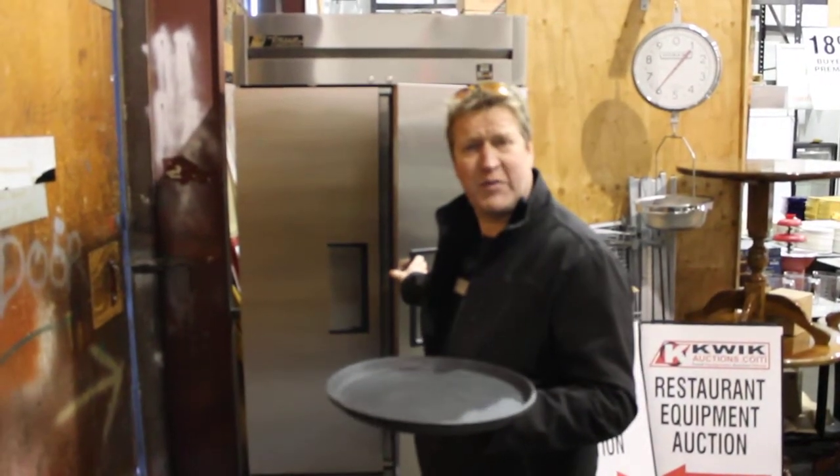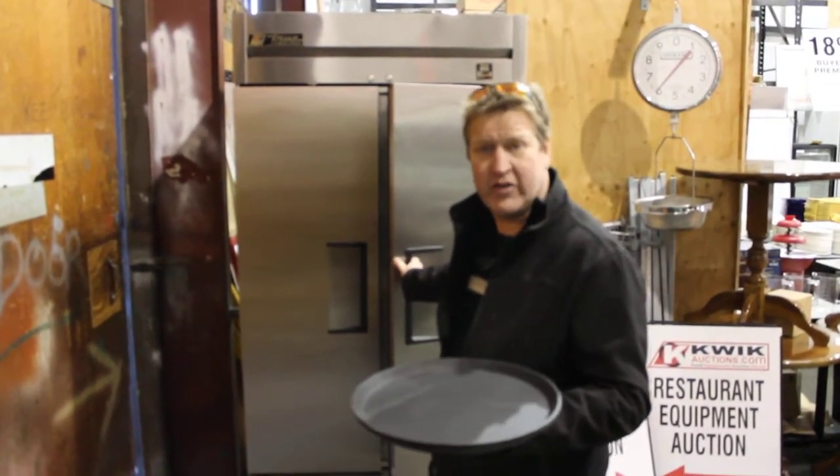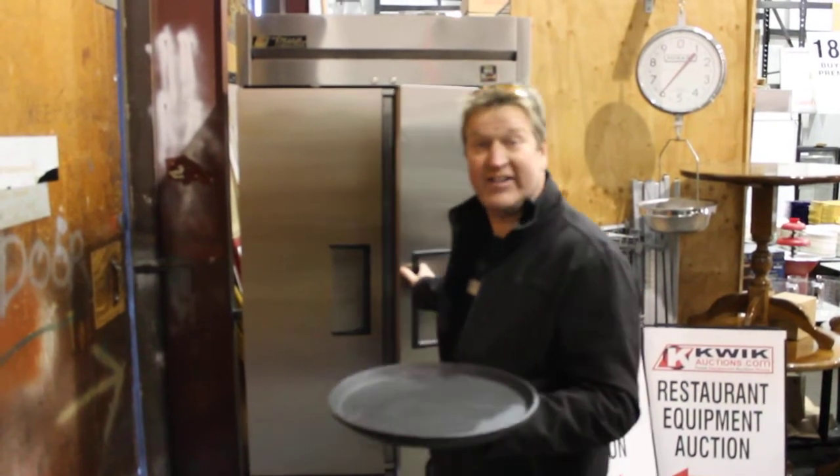Welcome to Quick Auctions, your food equipment specialist. We'll be having an auction just before Christmas — tomorrow, Saturday.